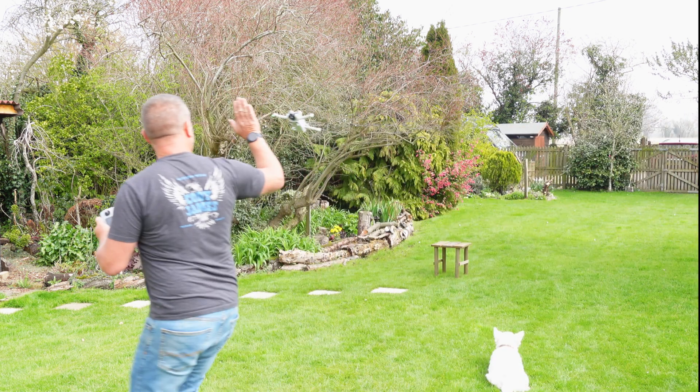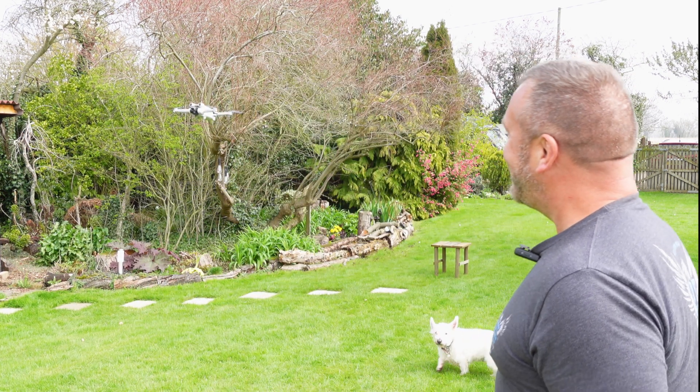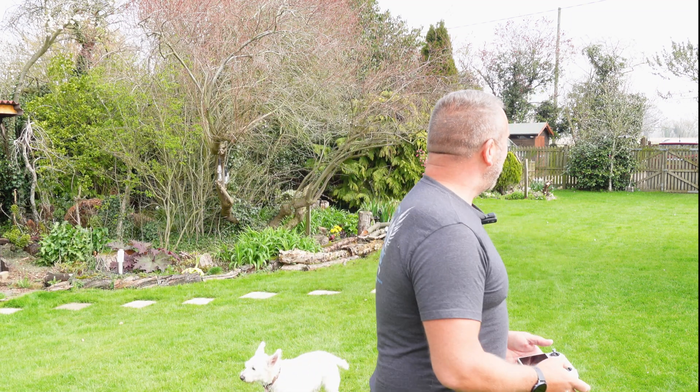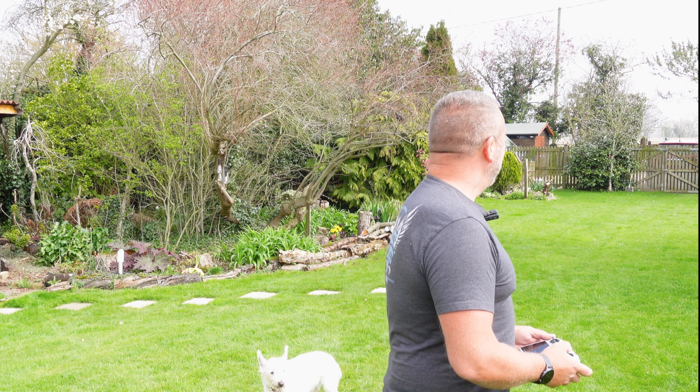Let go. Okay, the obstacle avoidance works, but only by the skin of its teeth. I kind of thought that's a little bit close. Should I push my luck, do it one more time? I think we've proved the point though. A little bit closer than I'd have liked, but okay, that was that.